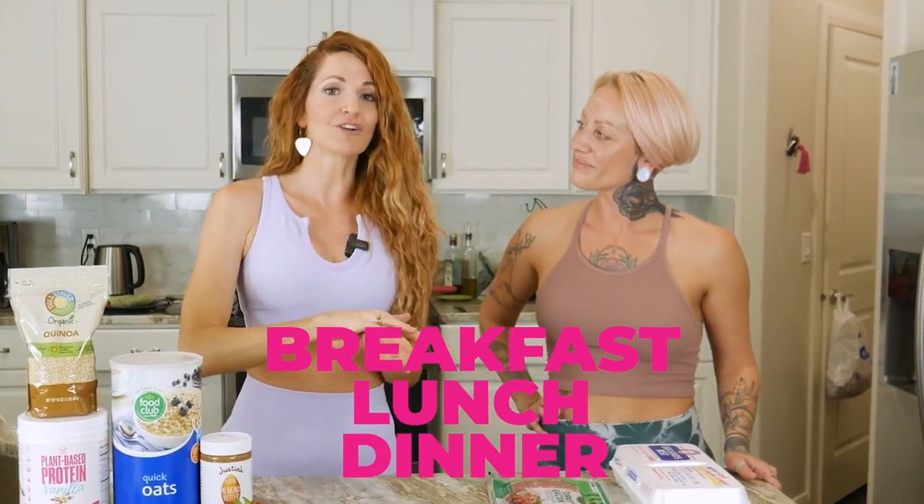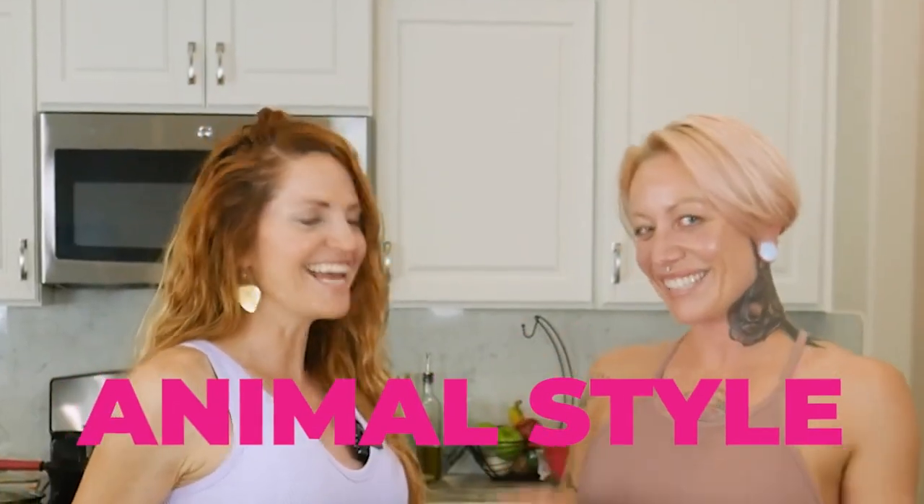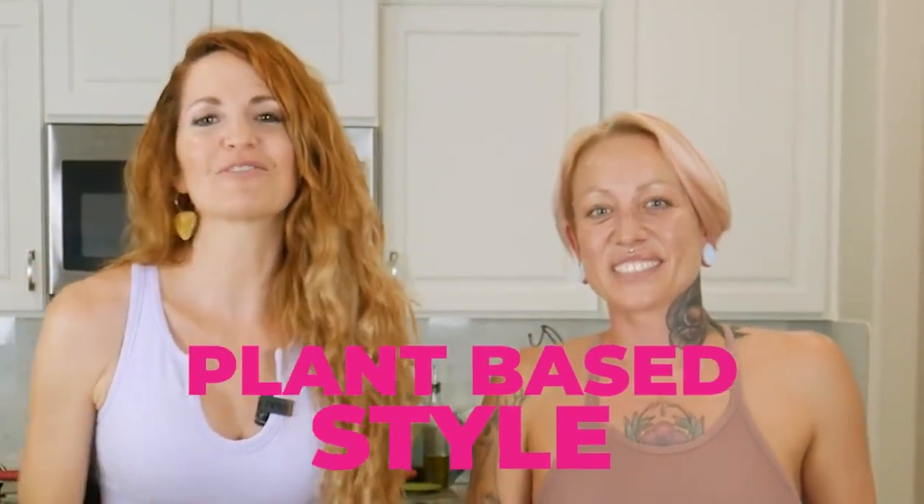We've heard our personal trainer say that if we want to get more sculpted and toned, we need to start putting protein in every one of our meals and snacks. Today we're going to show you how to build lean muscle, which will speed up our metabolism and burn fat. We'll show you breakfast, lunch, and dinner ideas — each with an animal style and a plant-based style option.